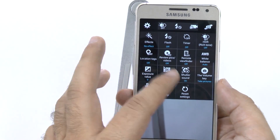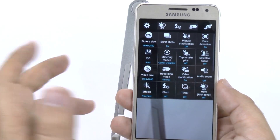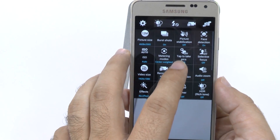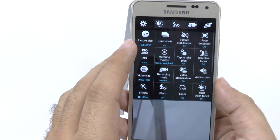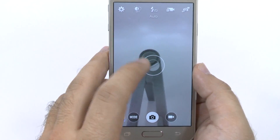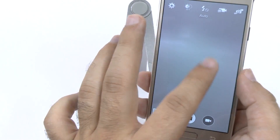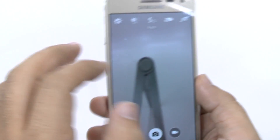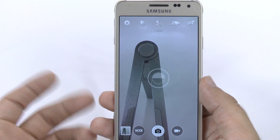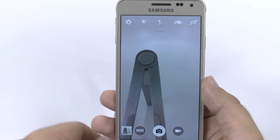The other thing you should know is the shutter sound can be turned on or off right there. And the last thing I would do is use tap to take photo. This makes your photo taking much easier and much quicker than most other phones. So now, for instance, I can just tap right here and it'll take the photo — it just makes it a lot quicker.